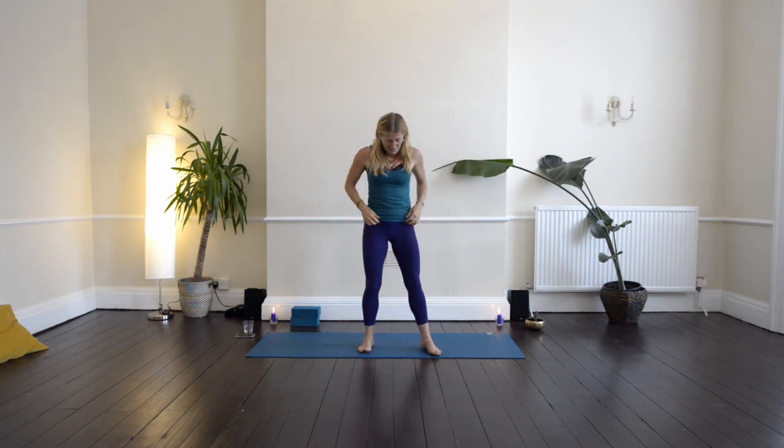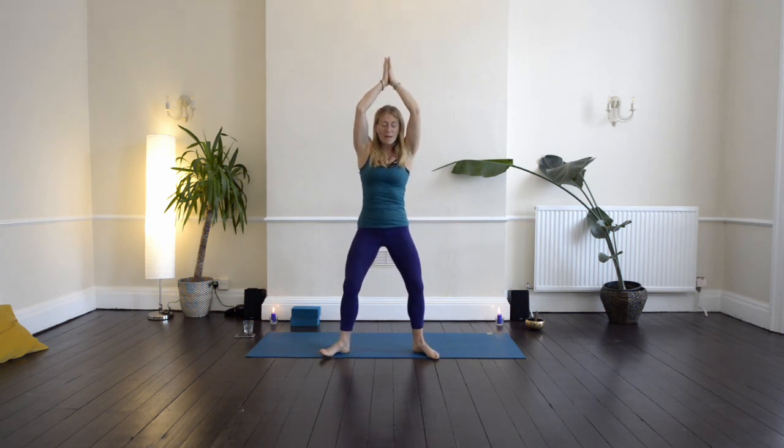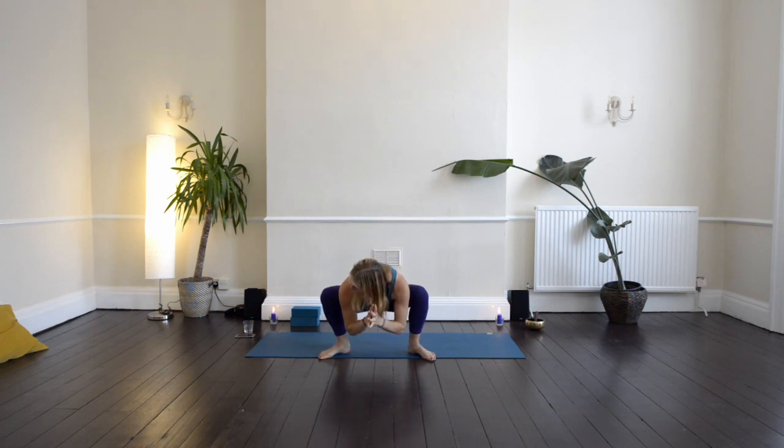Let's take the feet a little bit wider, toes out, heels in. Bring the hands together, inhale the arms up, and then exhale down into squat — taking your arms inside your knees, pressing your knees into your arms, and drawing the thumbs in towards the breastbone.